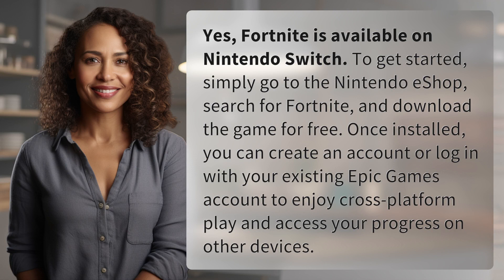Yes, Fortnite is available on Nintendo Switch. To get started, simply go to the Nintendo eShop, search for Fortnite, and download the game for free. Once installed, you can create an account or log in with your existing Epic Games account to enjoy cross-platform play and access your progress on other devices.